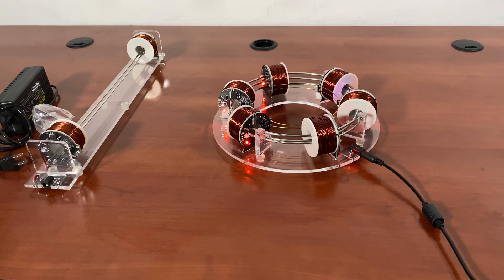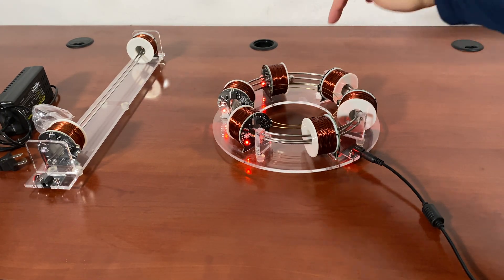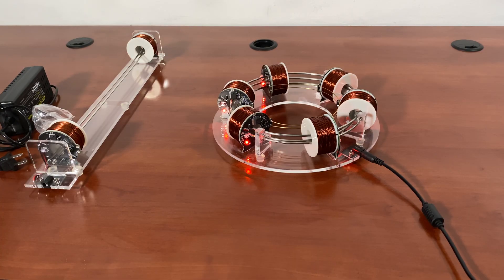Now if I stop this, it will just slow down like that. I have a smaller version of this that I've tested — you may want to check on the channel. This one, based on what I've seen, just makes too much noise for cats to actually get interested in it. You can see the ball gets repelled like that, but if I give it a little push that way, it'll go.